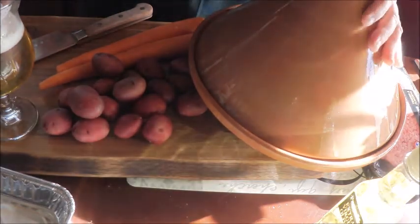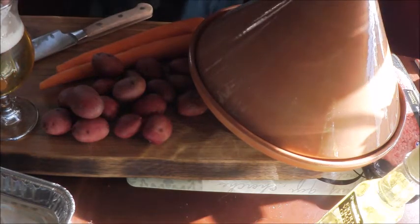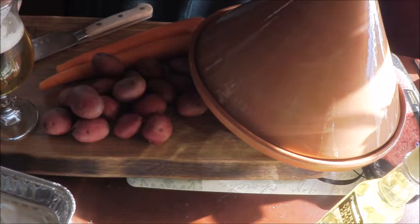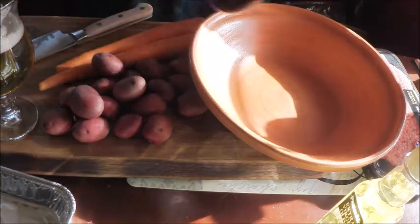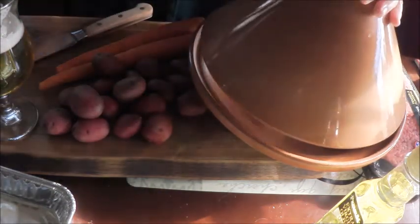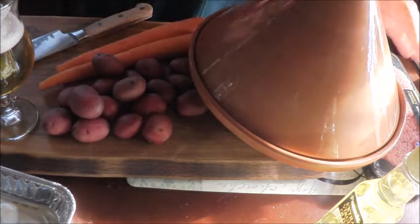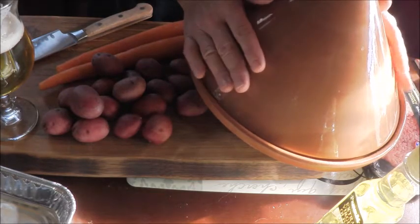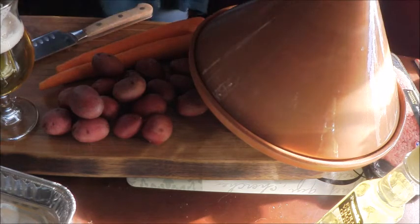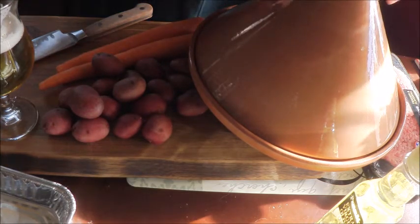But first, we're going to use the tagine for the first time. What I did with this tagine was I soaked it — they tell you you need to soak it overnight in water. You can invert it, fill it with water, leave it overnight, dry it, oil it, and put it in a 300-degree oven for about two hours. Then your tagine is cured. So we're cured and ready to go.